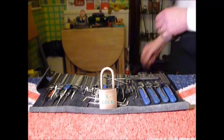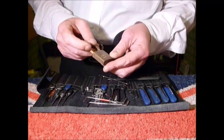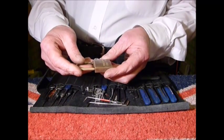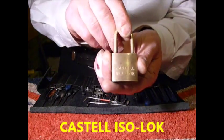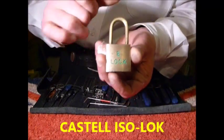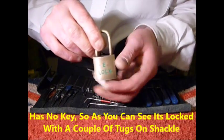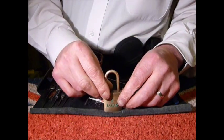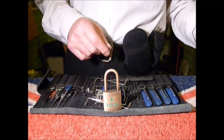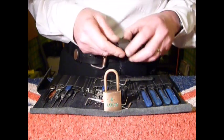Hi guys, I'm 1C2 from UKlocksport.co.uk. Just got in from work and decided to pick this padlock. It's a Castell ISO lock — you can see it's got 'lock' literally stamped on the front. It was given to me by Kind Sonic on our UKlocksport forum, as he knows I like collecting unusual and vintage locks.